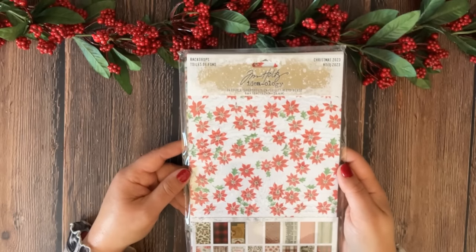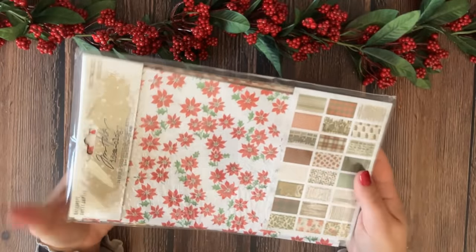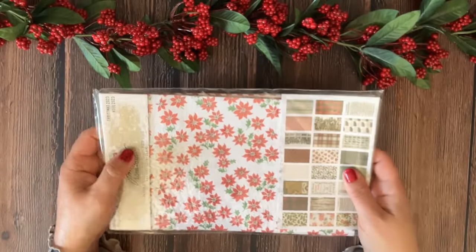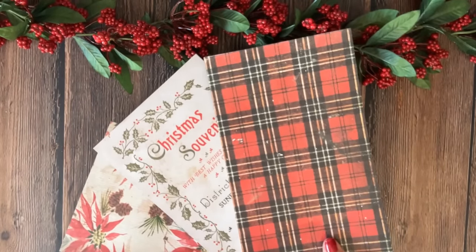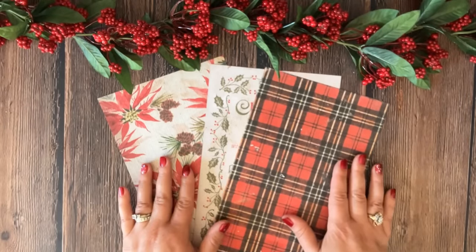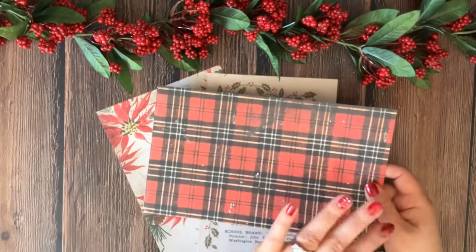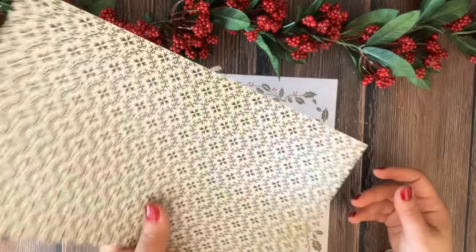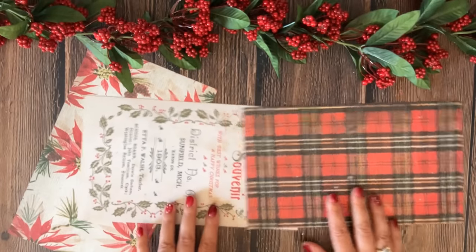We are going to begin with this Christmas 2023 Backdrops set by Tim Holtz. These are double-sided sheets, each measuring six inches by ten inches — a perfect size and thickness. I chose three backdrops from the set. If you don't have the backdrop set, you can use any double-sided scrapbooking paper. Make sure it's on the thicker side. Double-sided paper is easy to work with and you have fewer steps because you don't have to decorate the white side afterwards.